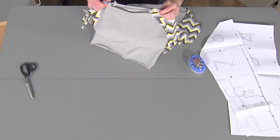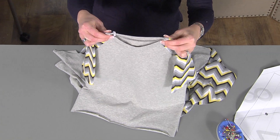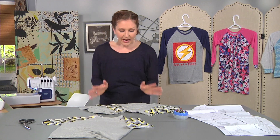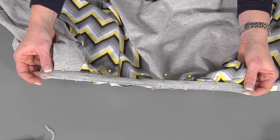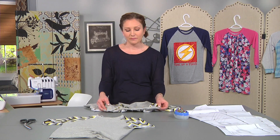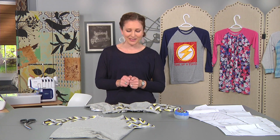Traditionally your neckline is in a circle and it's often sewn in a circle where the neckband is sewn on in the round. But if you look at any ready-to-wear clothing purchased in the store, you will see that seam on the shoulder — your neckline was probably not sewn in a circle. I started several years ago sewing my necklines on an open neck and found myself to be much more accurate and much faster doing it this way, and that's what I recommend.